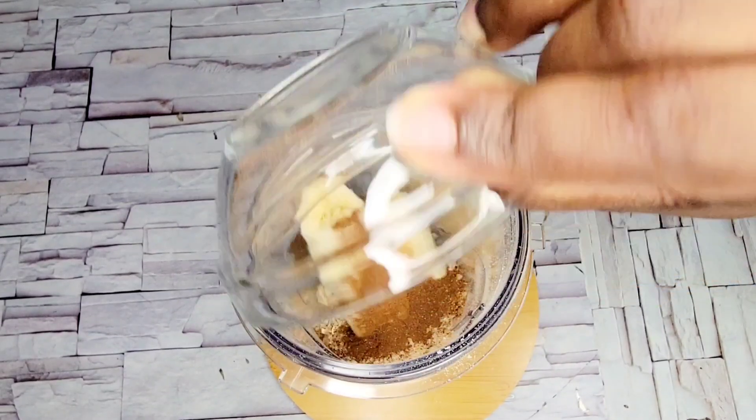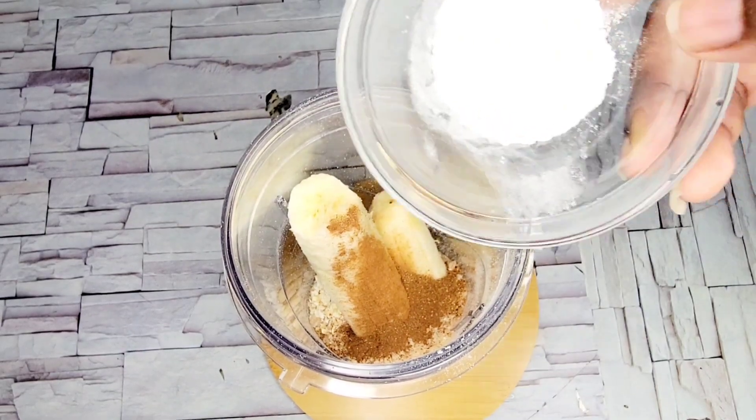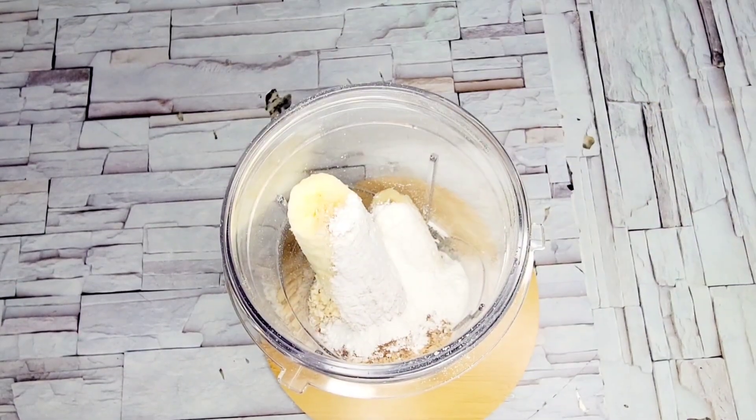This pancake is very low in carbs and at the same time very nutritious, and it can sustain you for the whole day.